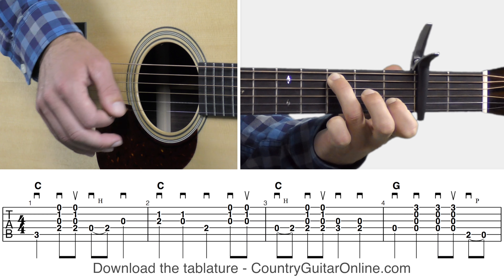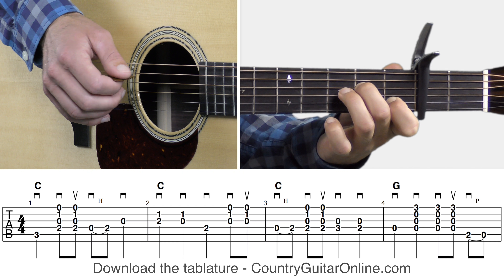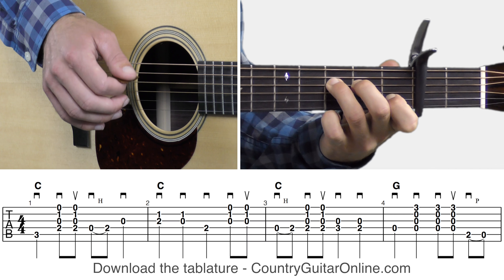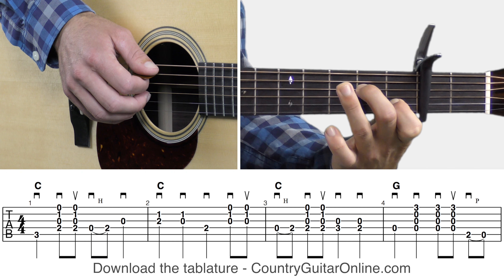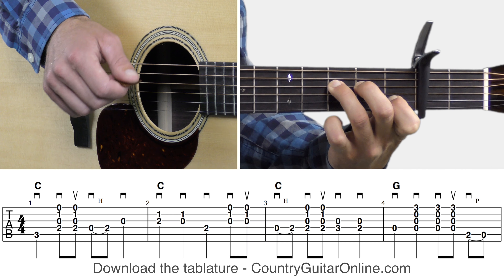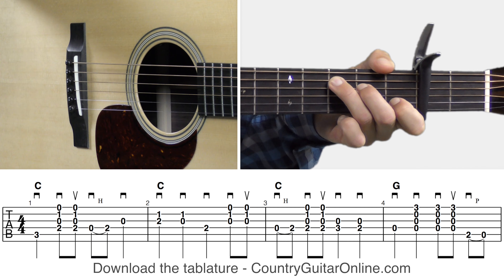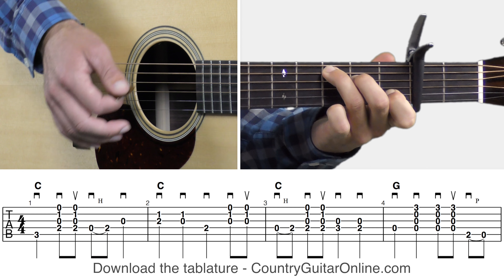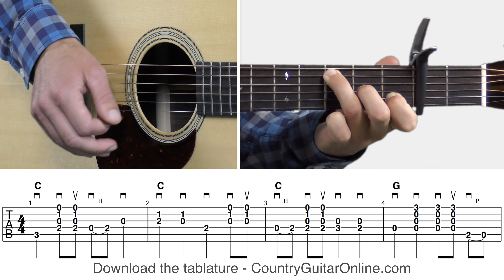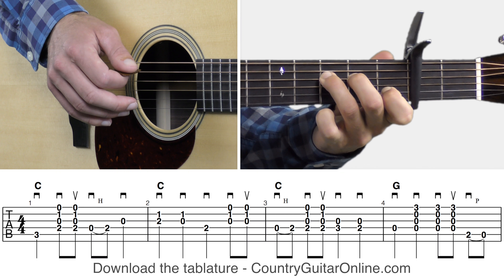For measures one through three, we've got the C major chord shape held down the whole time, but we're going to lift up the left middle finger here and there to do little melody line walks around the C major chord shape. There's also a little walk down at the end of measure three — right there you're actually going to lift up your left ring finger and move it to the fourth string, third fret in relation to the capo. That's the only time we stray away from the C chord shape as far as the left ring finger goes. Most of the work is being done with the left middle finger.